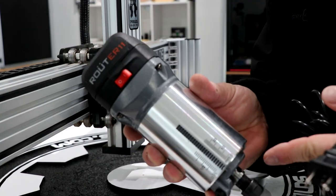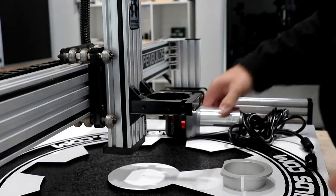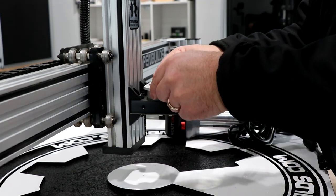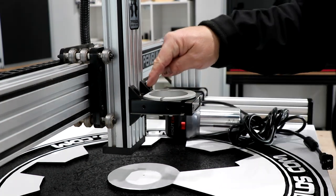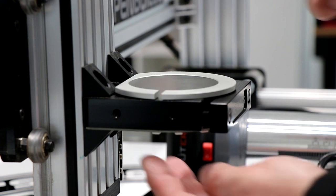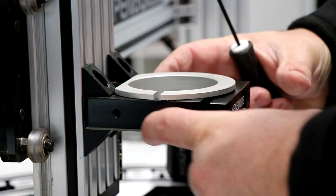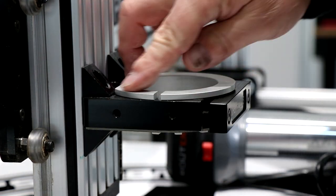I'm going to show you how to install your router onto a machine like the LEED 1010. The router 11 comes with a reduction sleeve. When you slide it in, it will normally hit these black angle corner connectors. What you want to do is loosen the four screws that go into the mount. There's enough room that allows this mount to come out, and that will allow that sleeve to sit nice and flush in there.